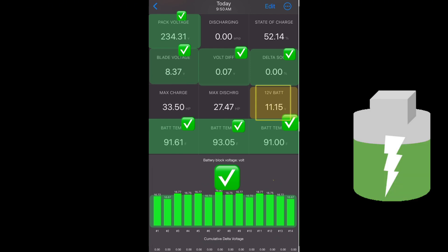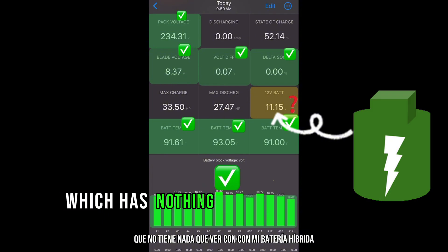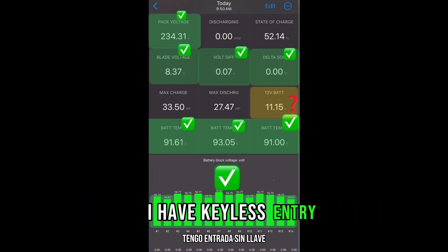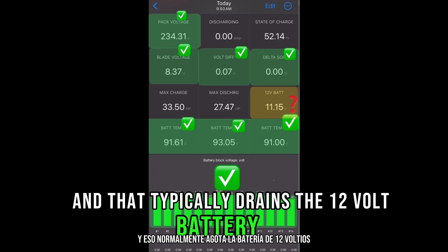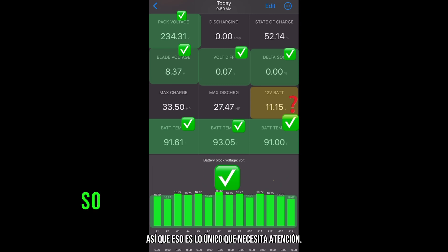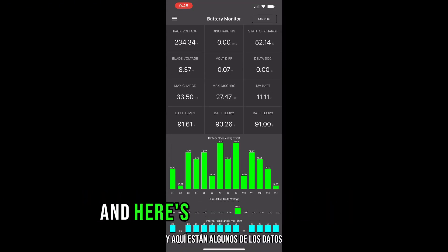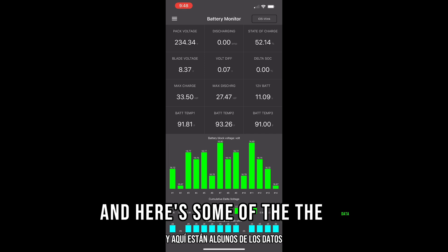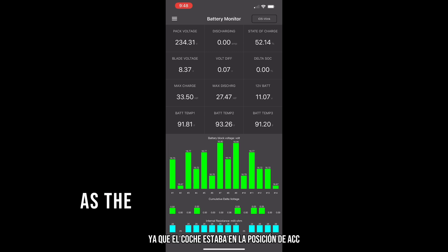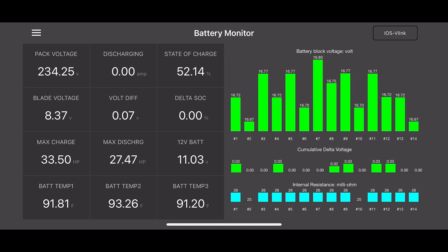The only issue they saw was with my 12-volt battery, which has nothing to do with my hybrid battery. The car has been parked for a couple of weeks, and I have keyless entry, which typically drains the 12-volt battery. So I put that on the trickle charger as well. That's the only thing that needs attention — the hybrid battery looks great. Here's some of the data as the car was in the ACC position.